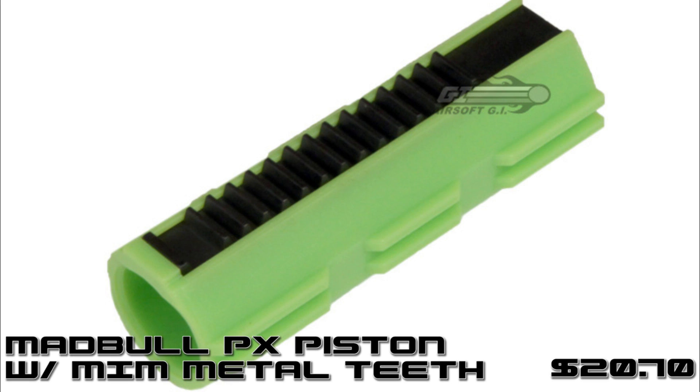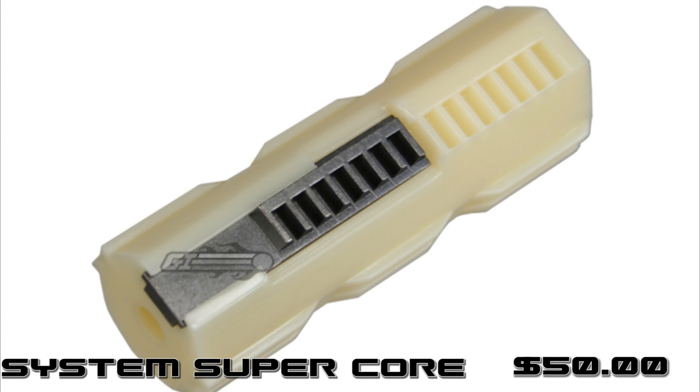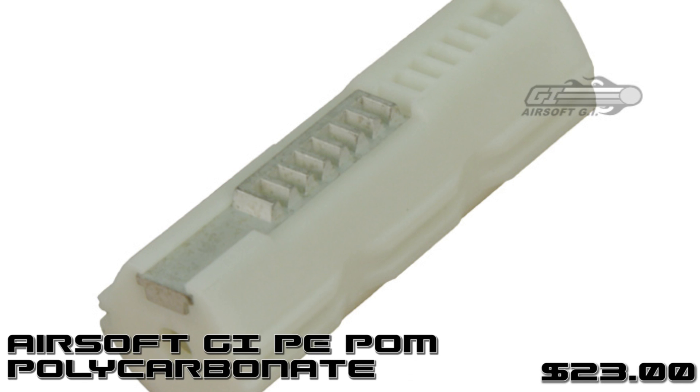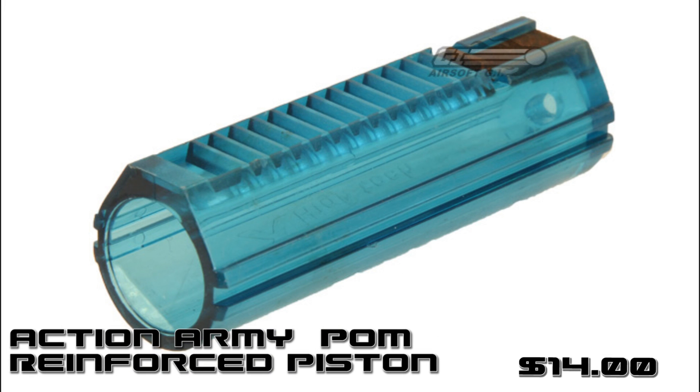I'm sure you'll find exactly what you're looking for in the price range that you're looking at. My name is Tim. Thanks for going back to basics with me. I'll catch you next time.